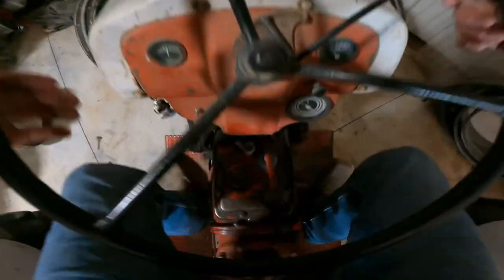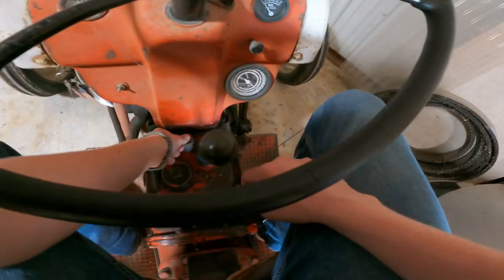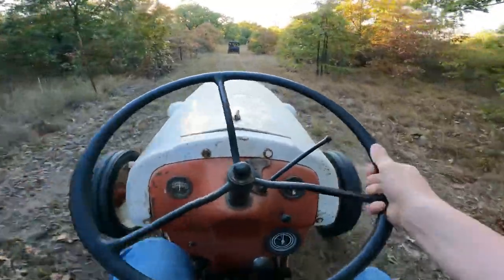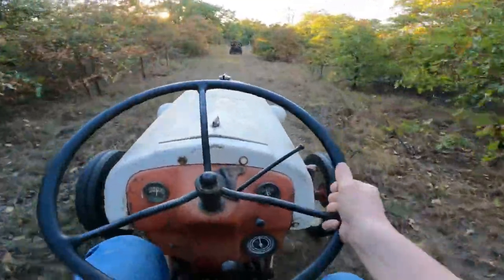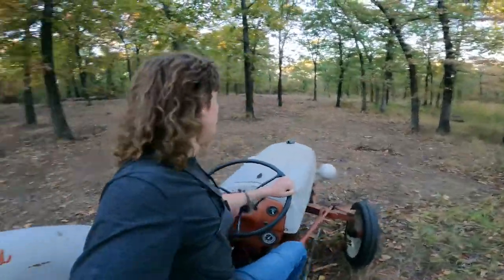All righty, so it is now the next day and we've got another spot we're going to go disc up and plant. We're here at the second spot now — y'all saw us clearing it in the last food plot video. We haven't been back here in a little while, so let's go ahead and start discing it up.